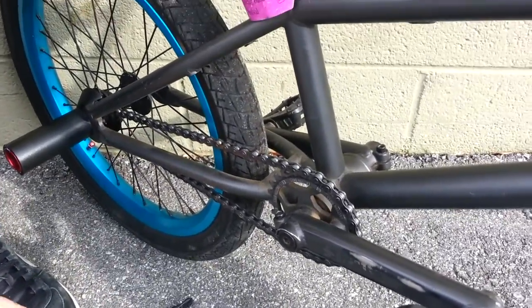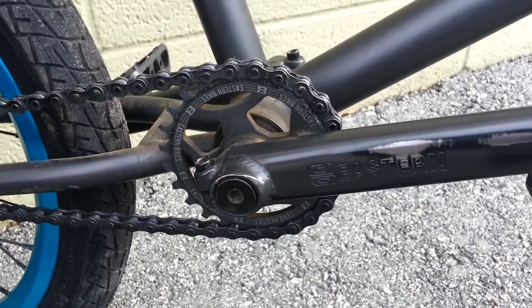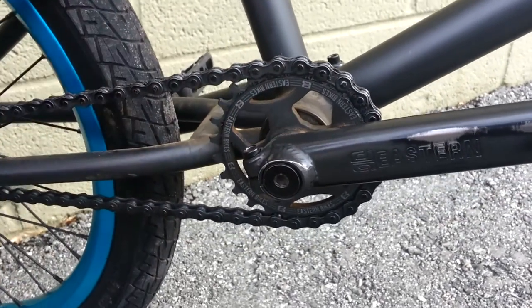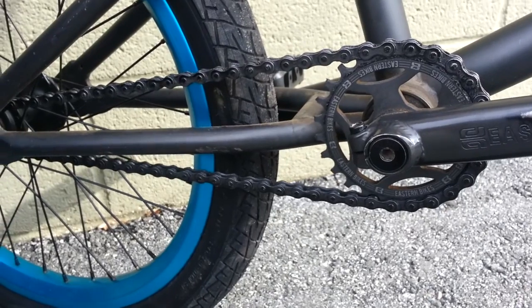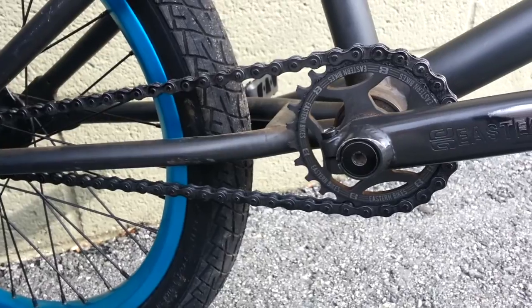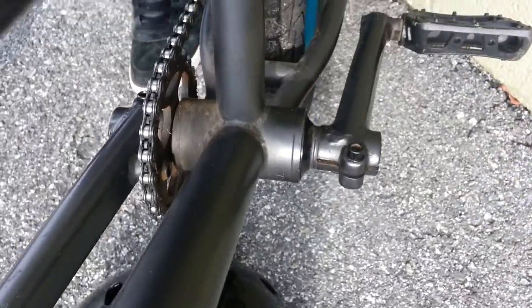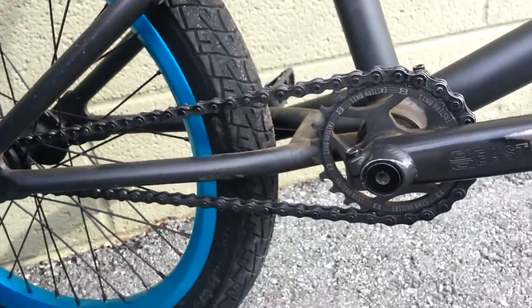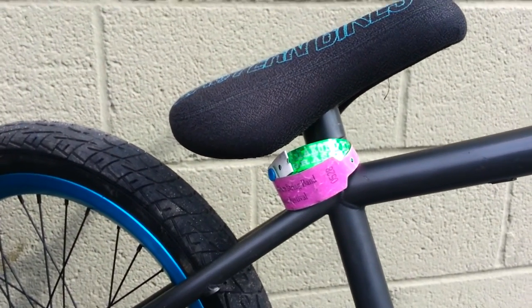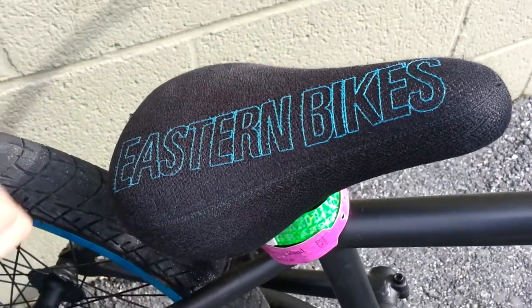My sprocket is the Eastern 4C sprocket — it's really nice. It came stock on my bike but you can also order it separately. It's lightweight, it's 25 tooth, it's great. My chain is KMC 510 — I'm not really sure, but it's really nice. Bottom bracket is stock — I don't know what it is, there's no problem with it, it's a little bit dirty but I don't care. My seat is Eastern Bikes — a little logo type thing. It's a combo seat. I think it's lightweight. But it's a seat, I sit on it.